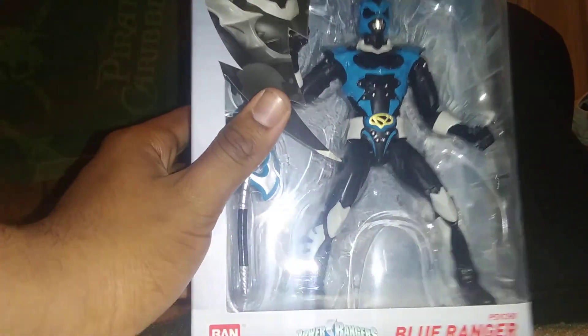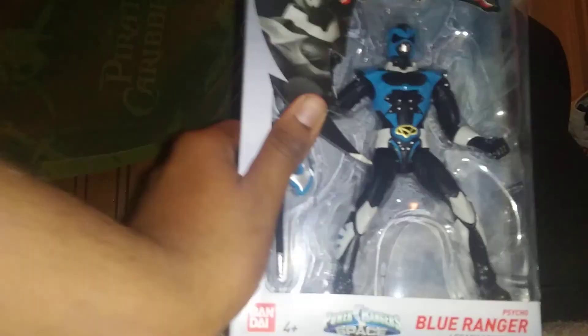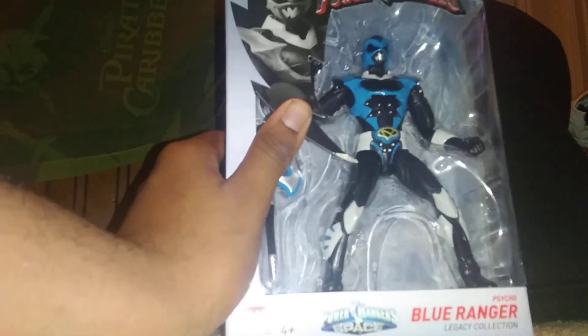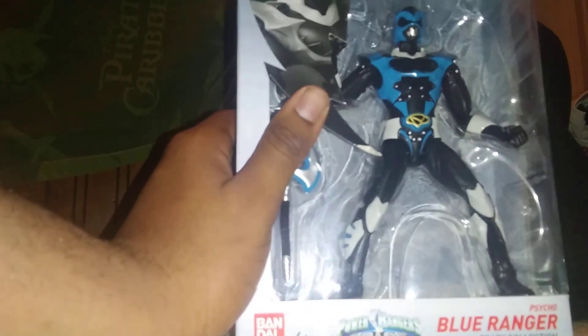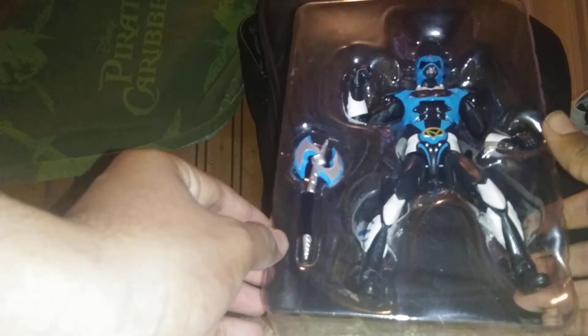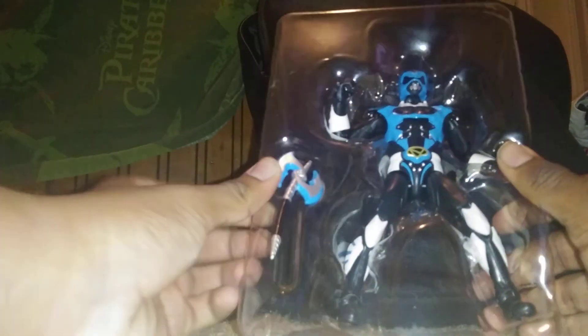Okay, let's open this one up. I just opened up the package — get this package out of my way. Let's get out the weapon first. It's called the axe — the Blue Psycho Axe.